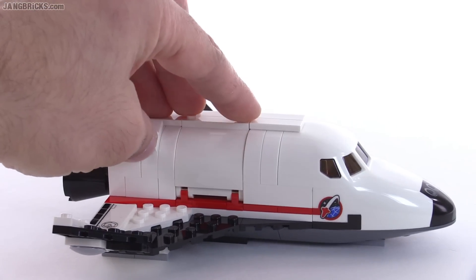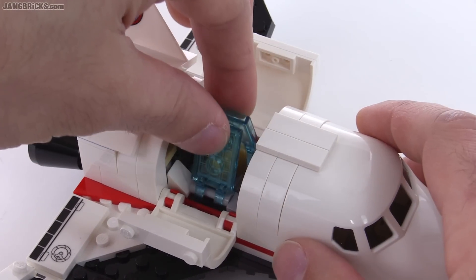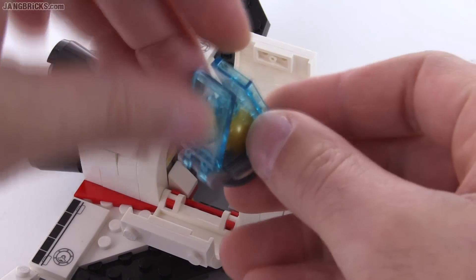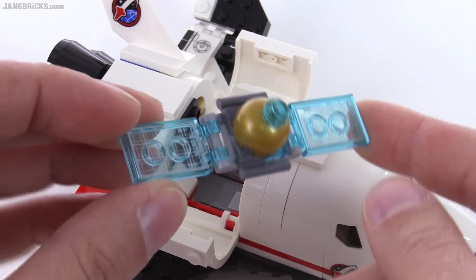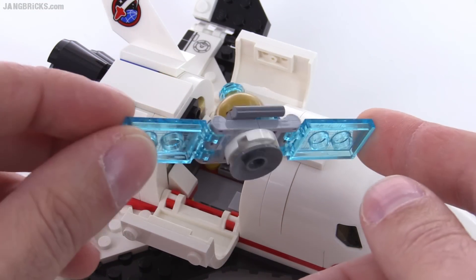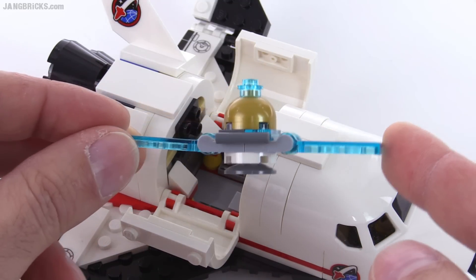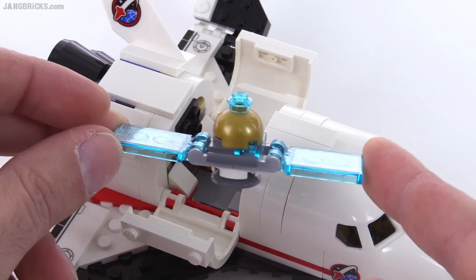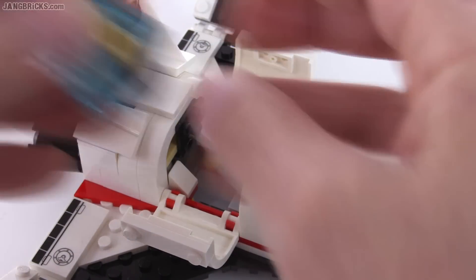This does have a cargo bay, I'm happy to say. It will open up, and inside you will find a folded up little satellite, which you can then deploy. I like the gold there, and this is a good-looking little thing. I also like the little dish on the bottom. Just small little details, but there's something about this that's a little bit more believable than it should be for the small number of parts. It just feels realistic enough.